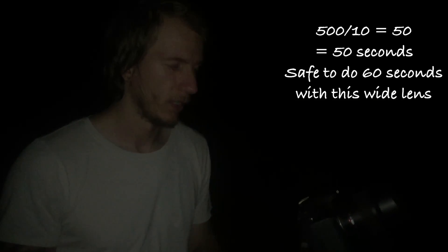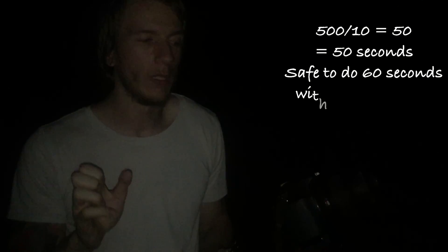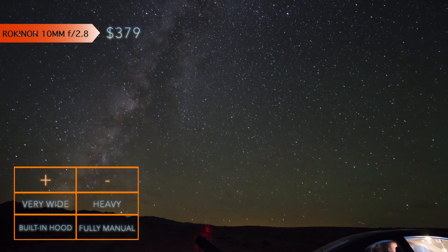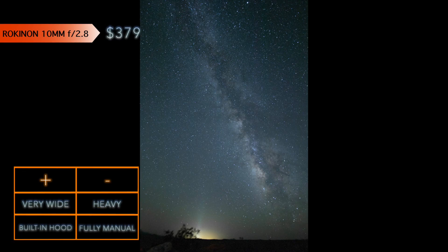We are going to do the first test with this lens, which is the widest one we have — 10mm at f2.8. We will do one minute of exposure, so 50 seconds, which is 600 divided by 10. This lens is so wide that we'll just do a minute. This lens is fairly big and heavy, but its result is awesome. The main reason it is in our top 3 is because of its wide angle, meaning you can see more of the Milky Way band in a single shot. At 10mm, it almost gives you a fisheye effect, but not quite — which may be a good or bad quality based on your preference.